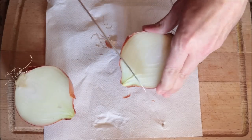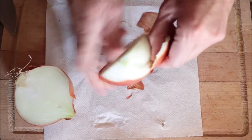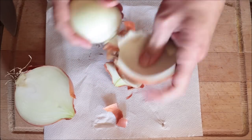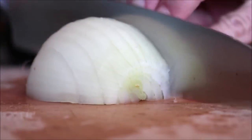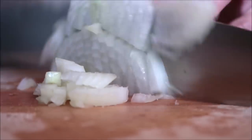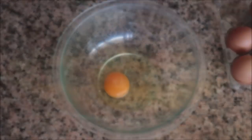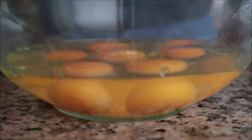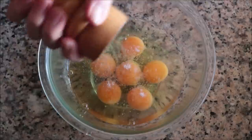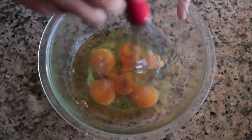For the next ingredient, grab one large onion — removing two to three outer layers for better texture and easier cutting — and roughly dice it. For the final ingredient, crack six large organic cage-free eggs into a bowl, season with a little sea salt and freshly cracked black pepper, and whisk the eggs together until well combined.